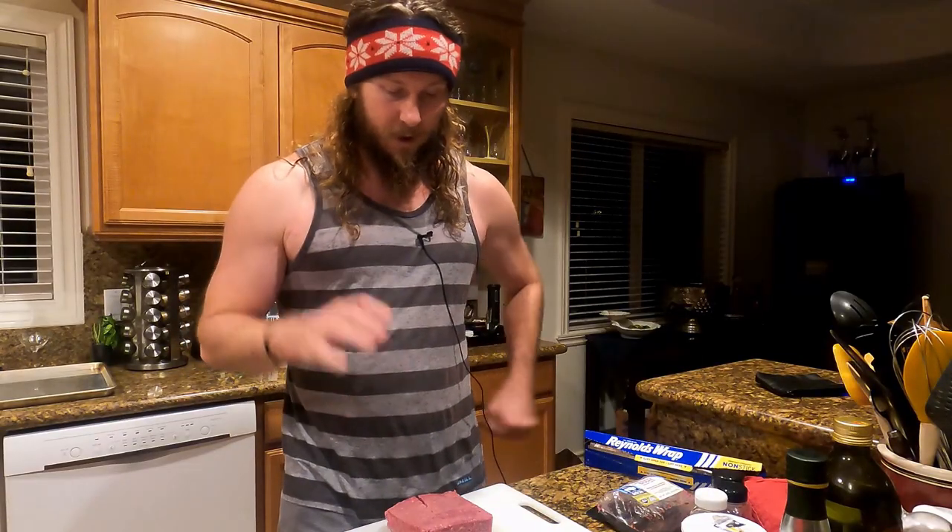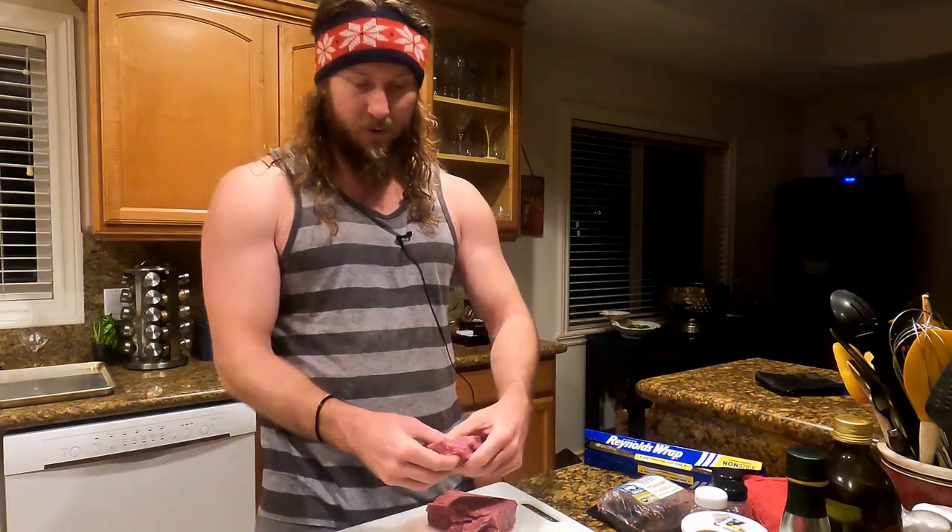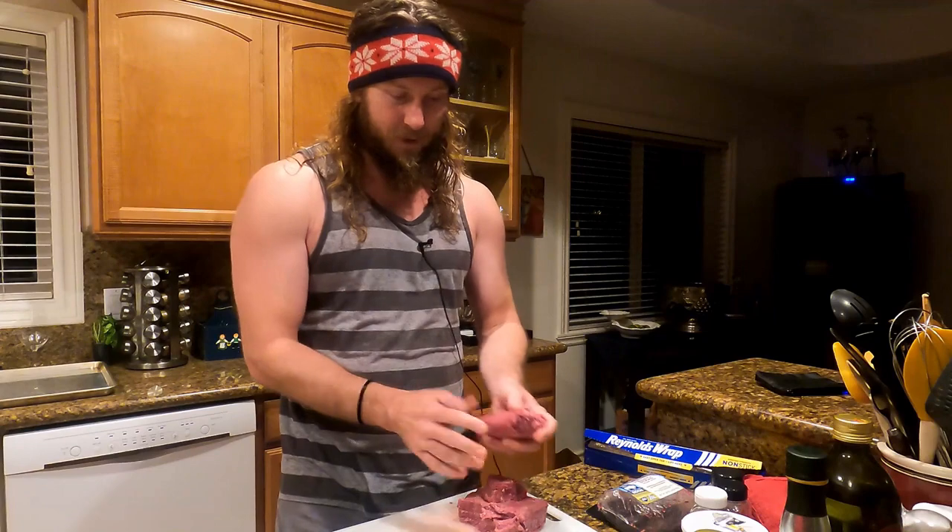That's about half a kilo of the bison, so we'll make a little bit more than a hundred grams for each burger, which is a good size.